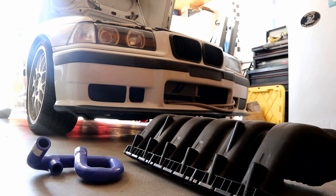What is going on guys? So today we're going to be doing the M50 manifold conversion on my '97 M3. The M50 manifold conversion is one of the best horsepower per dollar modifications you can do to an M52 or an S52 engine.